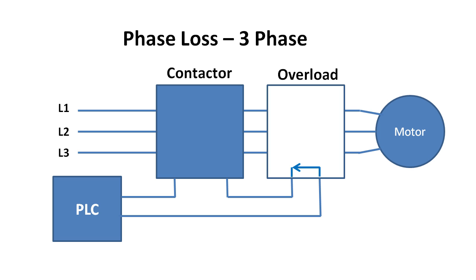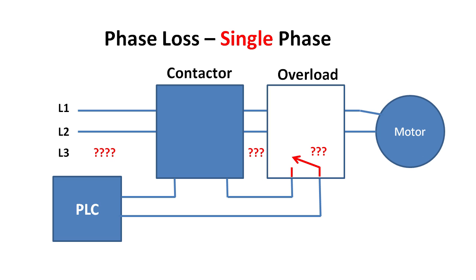Overloads also typically detect phase loss, so if one leg of your power circuit goes down, the overload will trip on that too. That doesn't mean you can't use overloads on single-phase motors — just be sure to run one of the lines in series through two legs of the overload like this.